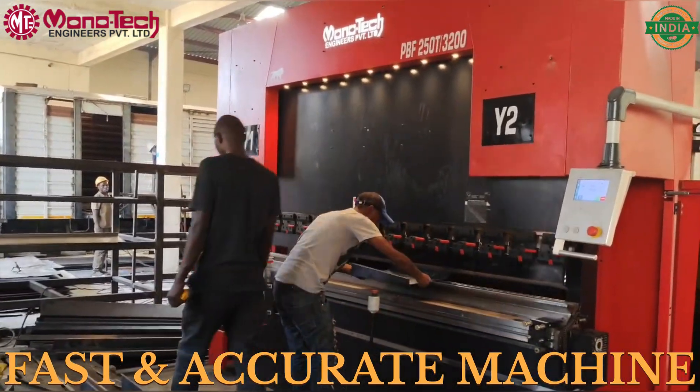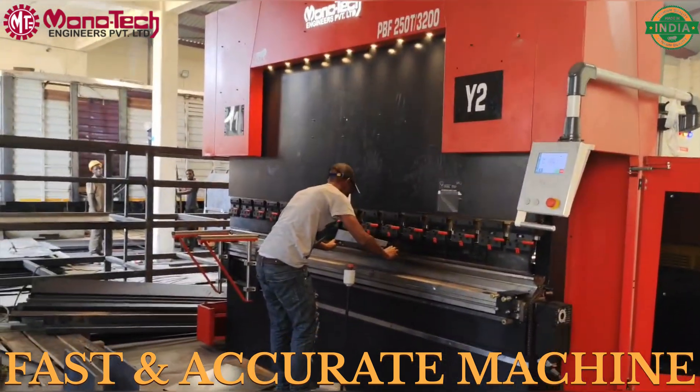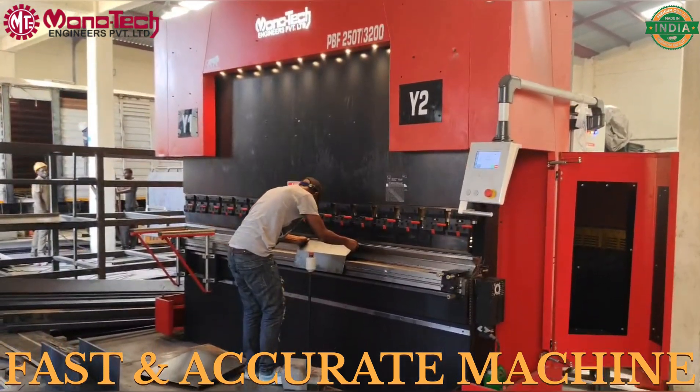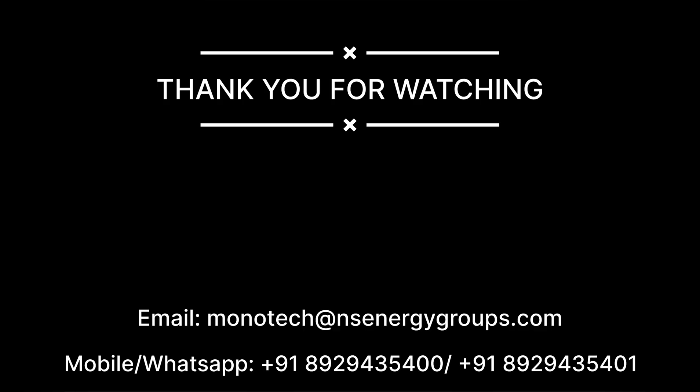This is an automatic machine — as you can see, he doesn't need to even look at the controller. Once the setting has been done, all he needs to do is insert the sheet and press the pedal; the rest the machine will do on its own. He doesn't need to do the programming again and again. You can see the quality of the bend yourself. I hope you like this video — thank you very much.